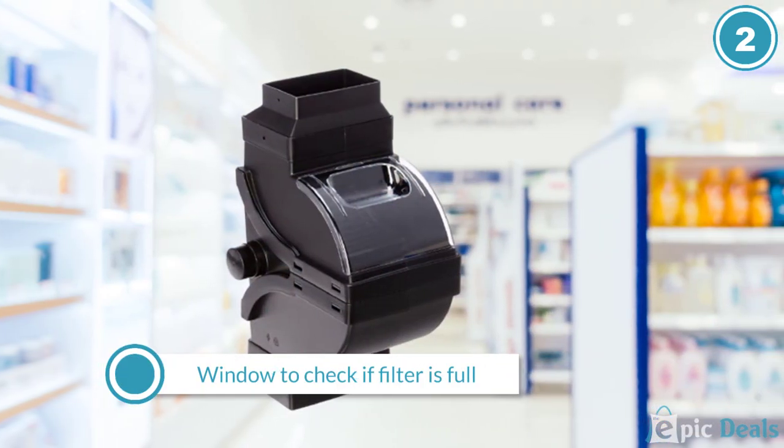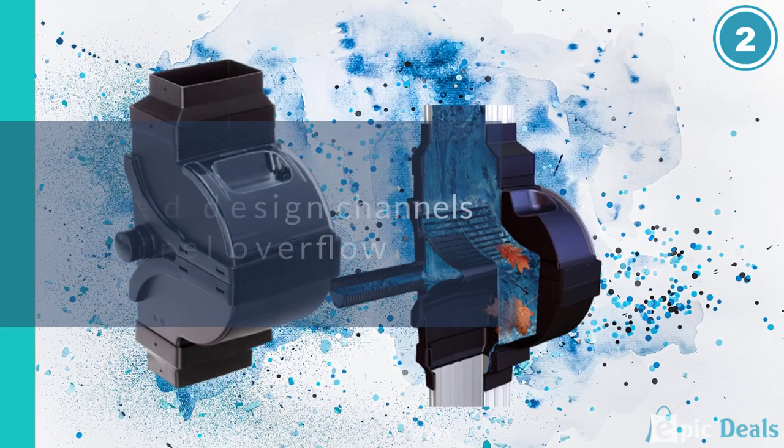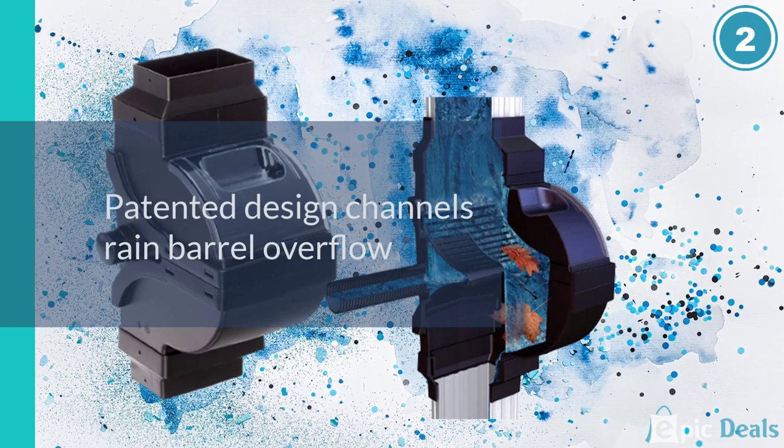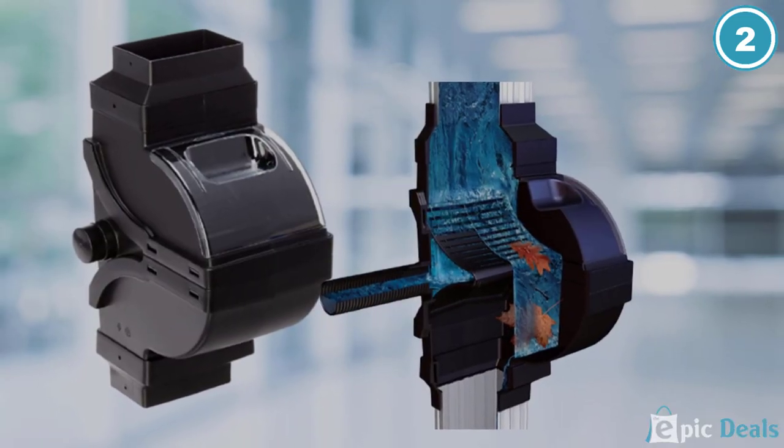The Fiskars Diverter Pro Kit can handle even difficult, rainy conditions. If you are looking for a rain barrel diverter that has a way to filter water and prevent overflows, the Fiskars option could be worth exploring.